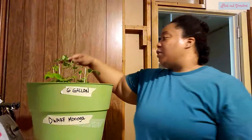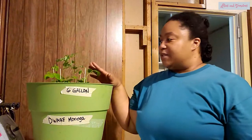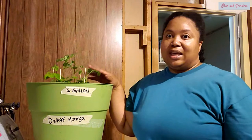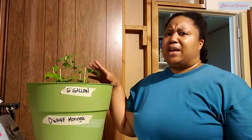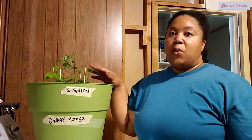You can grow moringa like microgreens. You can buy the seeds on Amazon — a lot of people sell them in packs of 100 or 200 seeds. I got mine on Baker Creek because I wanted a small variety so I could put a bunch of them in the same container.